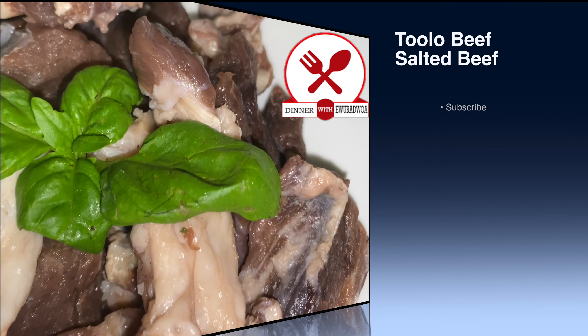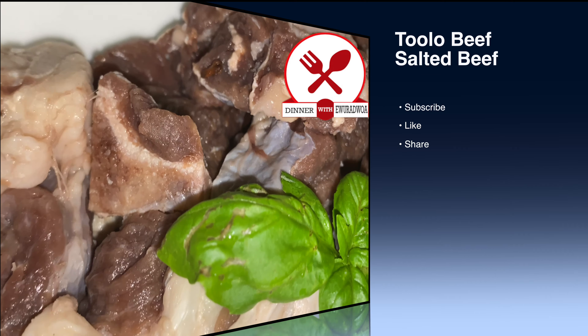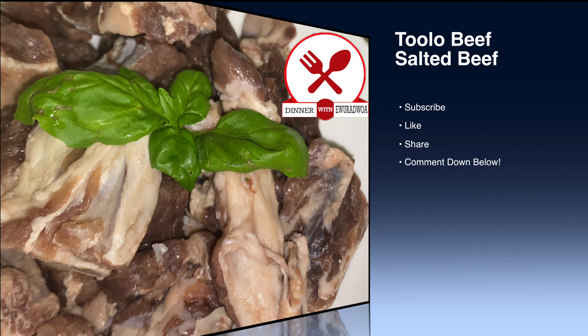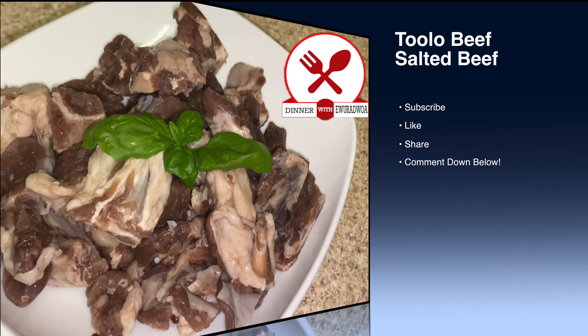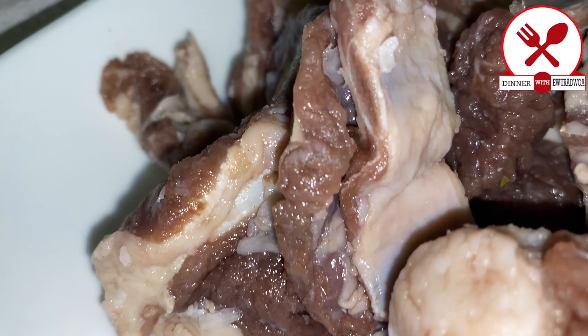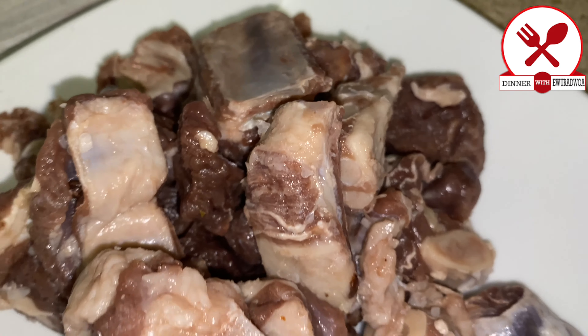Hello everyone, welcome back to the channel. I hope you're all doing amazing. Today we're making tolu beef, and this one used in soups or stews brings a very special flavor.